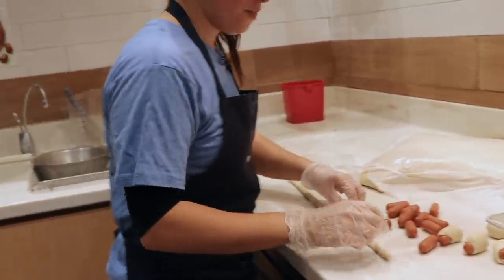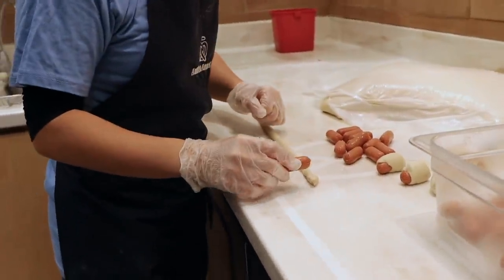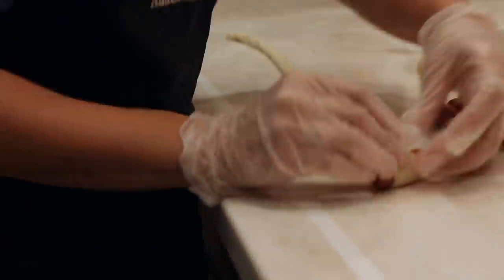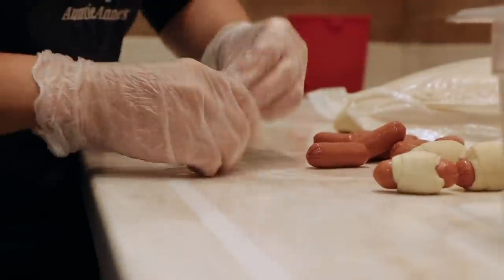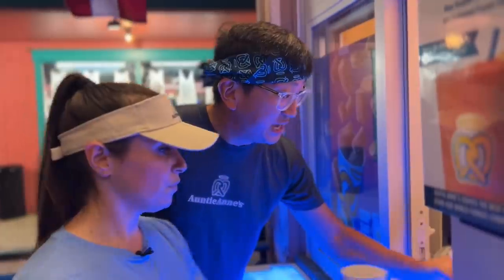Alright, let me know when you're ready — go! Your minute starts now. Very nice, very nice. Thank you for my beer at Auntie Anne's.